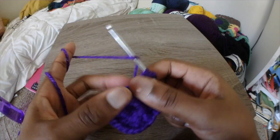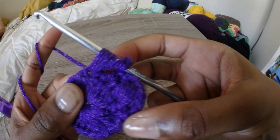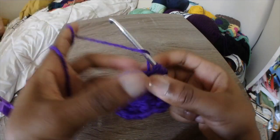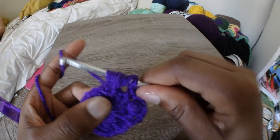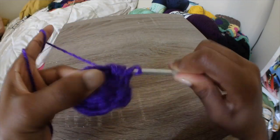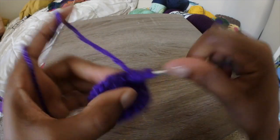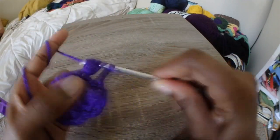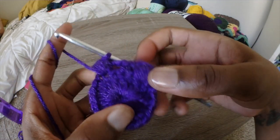Remember to yarn over before you insert your hook and pull the yarn through, pulling it up high. Do this 5 times total: yarn over, go through the stitch, pull the yarn through and pull up — that's 1. Yarn over, insert the hook, pull the yarn through — that's 2. Continue: yarn over, pull through, pull up for 3, 4, and then one more. Pull through all of the loops, and you have another puff stitch.